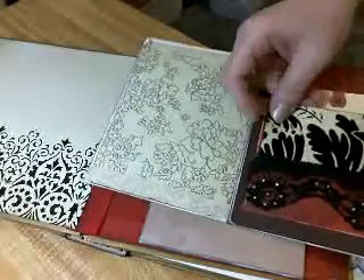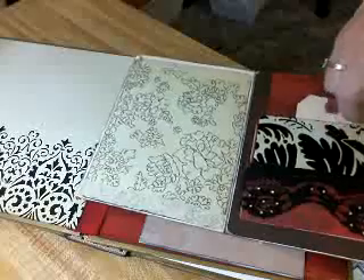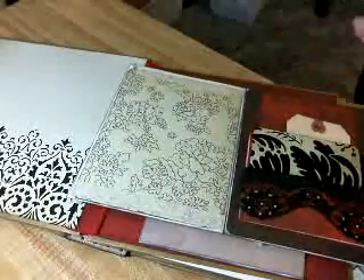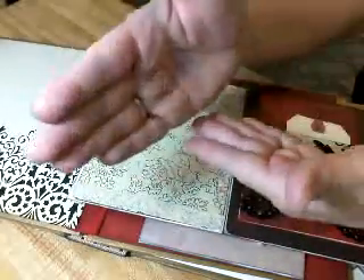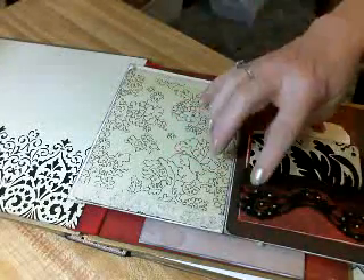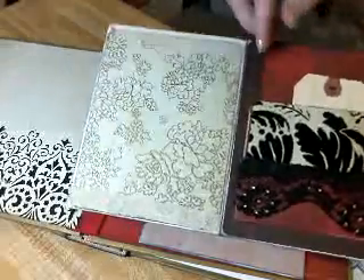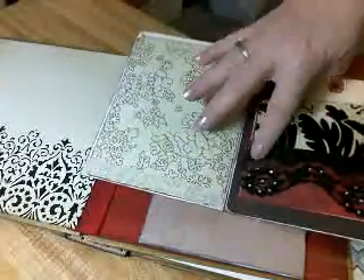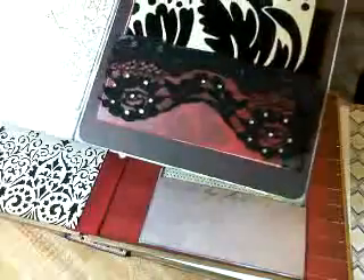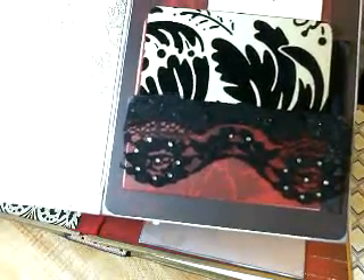Then, in between the two pockets — these pockets are made by taking one envelope, and you cut it on both ends, and then you fold it over, and then I decorated it before I stuck it down. I've got some pretty black lace on there with — what do you call those — bling.